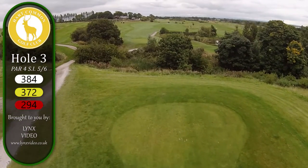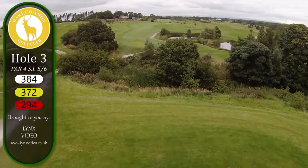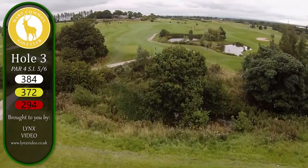With hole number three, it's a par four and the challenge on this hole is putting yourself in the right position for your shot to the green.